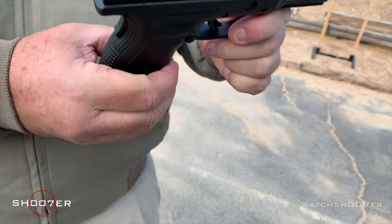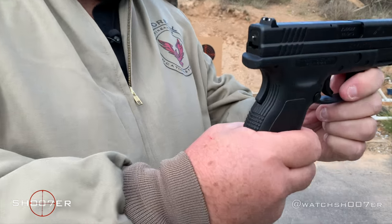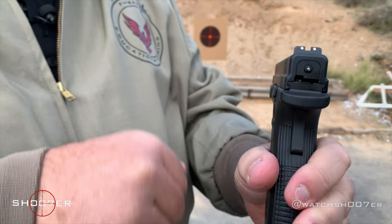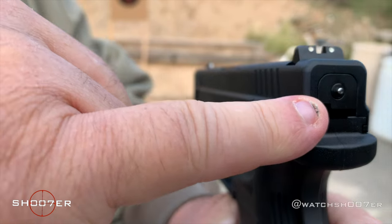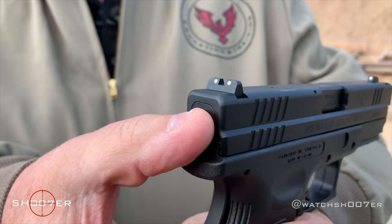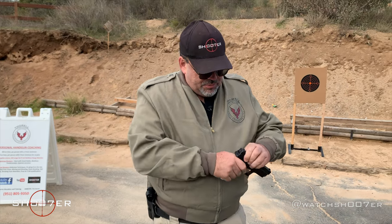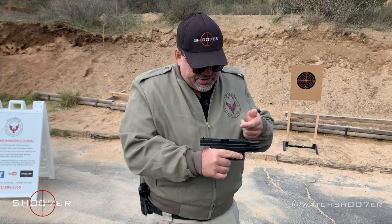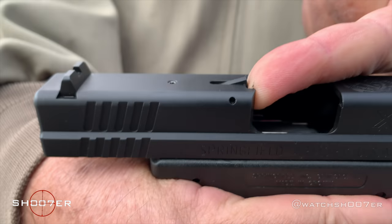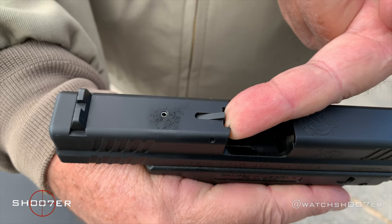You'll also notice one of the things it has is a grip safety at the rear. This actually has to be completely engaged or you can't even rack the slide. It also has an indicator at the rear that shows you that the striker is armed — so in the middle of the night if you need to use this, you can run your thumb over it and see exactly what the status of the striker is. It also has a round chambered indicator right there on the top of the slide. Same thing — if you've got a round in the chamber, you can run your thumb over that in the middle of the night and know exactly what the status of your pistol is.